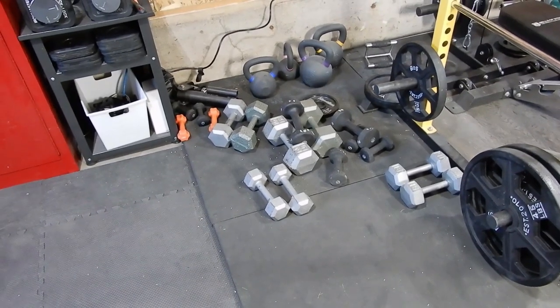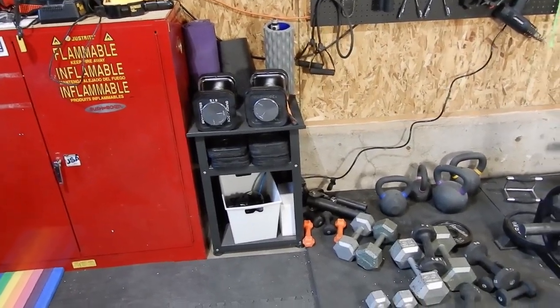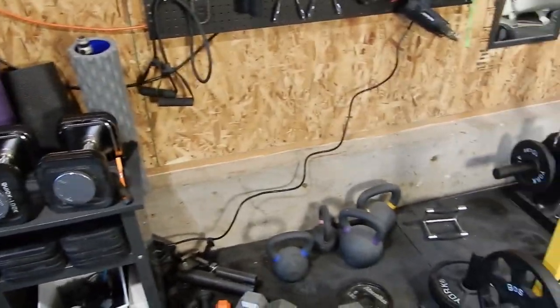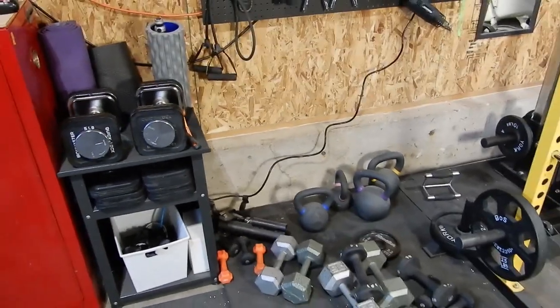I don't feel like dishing out two or three hundred bucks for a dumbbell rack, so I'm just gonna build one out of two-by-fours. I'll show you guys what my space looks like — my dumbbells are all laying on the floor and they're in the way when I go and use my arm masters. I want to build a rack on that back wall with space underneath for the kettlebells and maybe two rows for dumbbells on top.